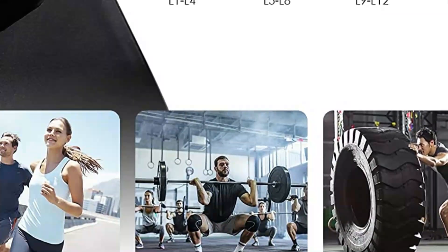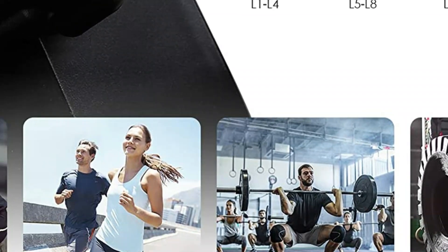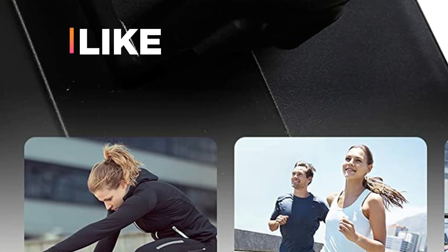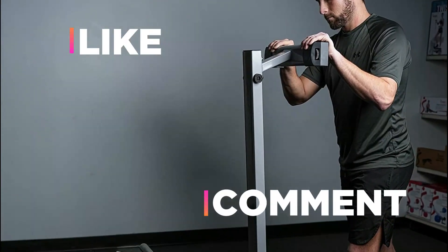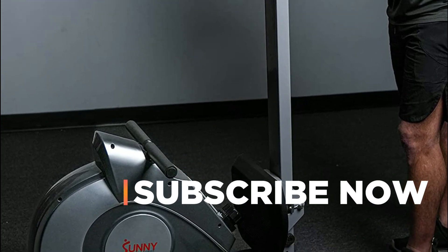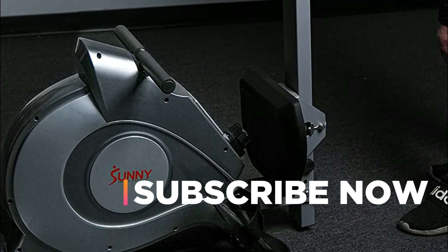Hope you found this video helpful in finding the best rowing machine among a lot of options. If you found this helpful, please give a like. Comment your valuable opinion and tell us which one is perfect for you. Subscribe to our channel to get the latest updates on different product reviews.